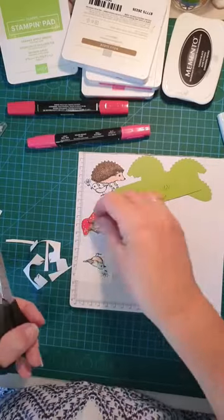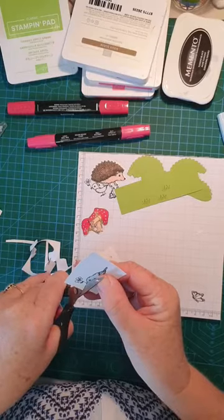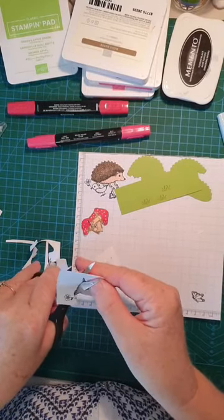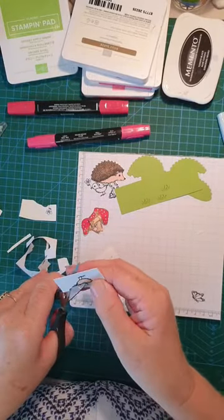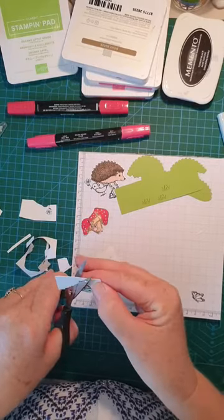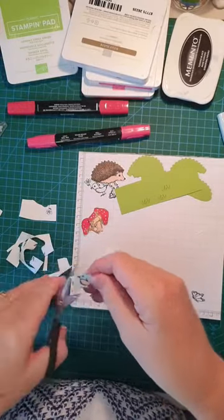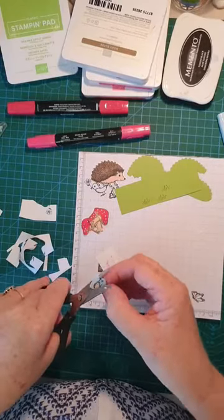That one's done. Now the birdie — I'm paying attention to his shape because we're cutting off the flower. Wouldn't it be great if they had punches for all these little animals? Now his little feet — I'm just going to go around them because we're actually going to tuck his feet behind one of the little mounds, but I still like to go around them just in case a little bit does peek up. This card does have a bit more work, but the end result is fabulous.